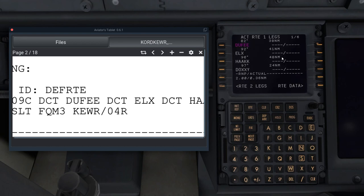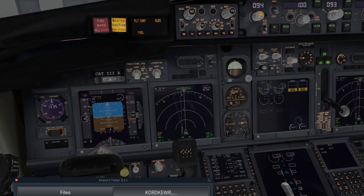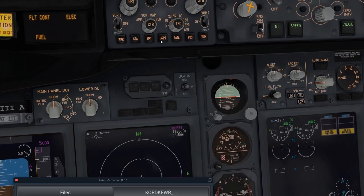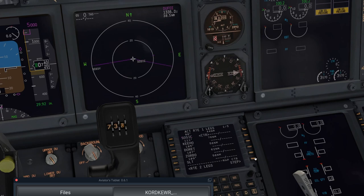Once in the Legs page you can see all your waypoints. If there's a discontinuity, click on the vector and delete it, then click Execute. Going back to the ND in Plan mode, step through from the beginning to verify your plan is correct. Zoom out using this knob — I'll go to 40 miles. Make sure there are no discontinuities and all legs are connected. There's Newark.